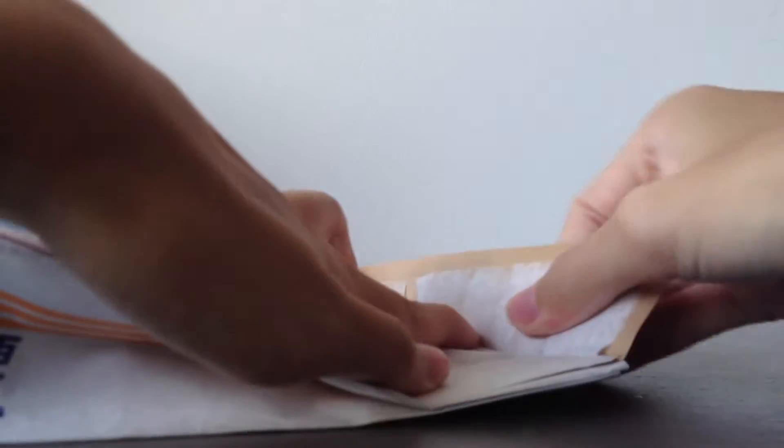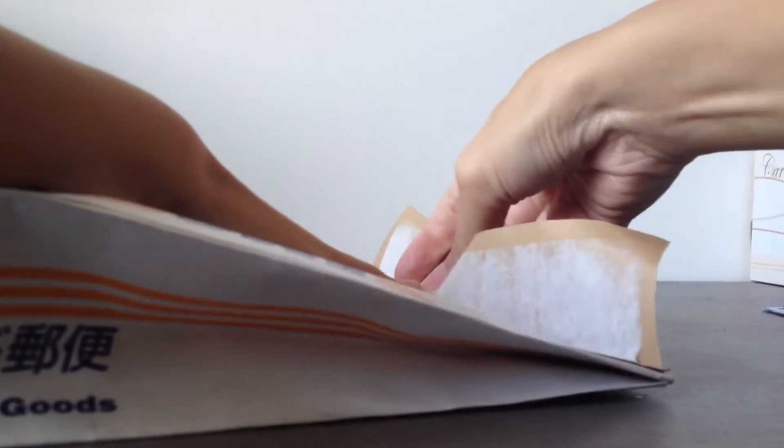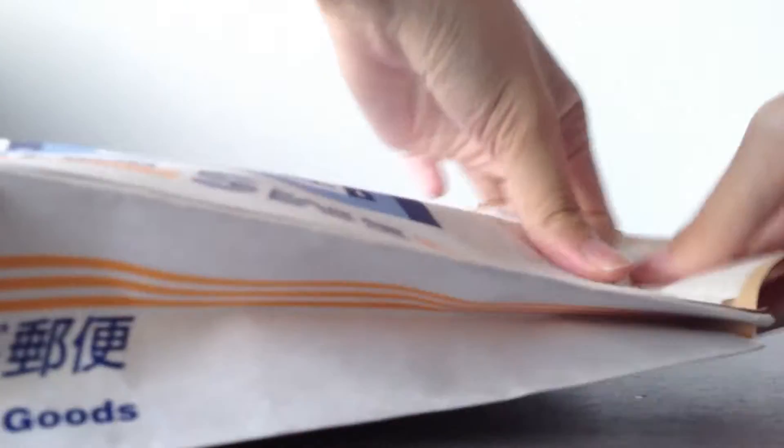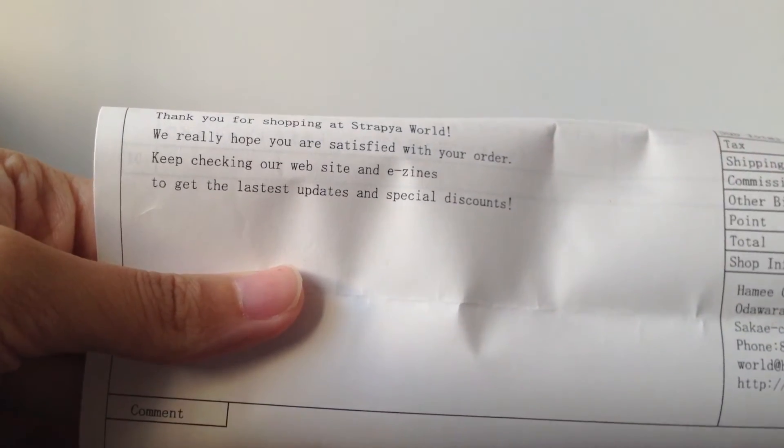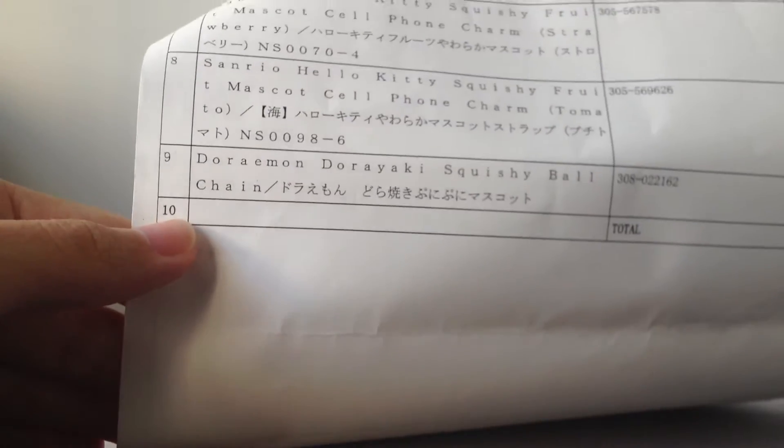I was halfway opening it just now and then the camera fell. So here are my squishies — I'll go through them one by one later. Here's my invoice; I'm not going to show the top part because my address is written there. Here's an overview of the squishies I got — I ordered 9 squishies this time around.